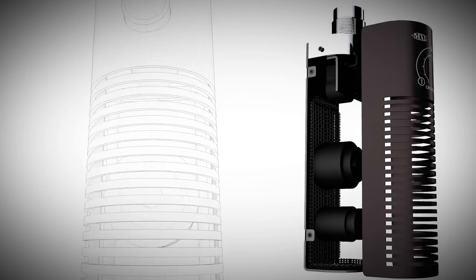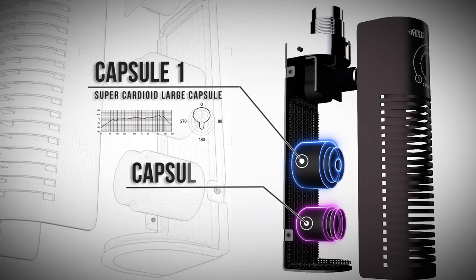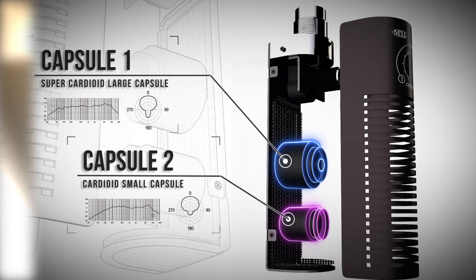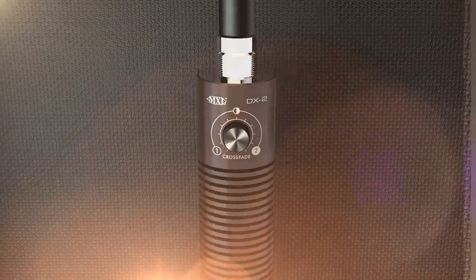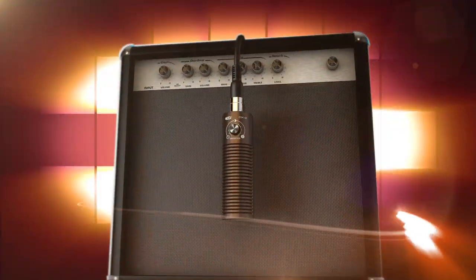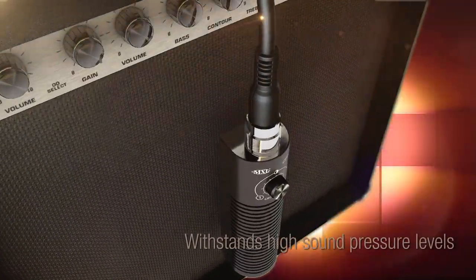Capsule 1's super cardioid large capsule design captures the warmth and fullness of your instrument, while Capsule 2's cardioid smaller capsule offers superb mid-range punch and detail. The DX2 is made to withstand the high sound pressure levels of your favorite guitar amp, while conveniently hanging over the front so no microphone stands are needed and no extra floor space is taken up.